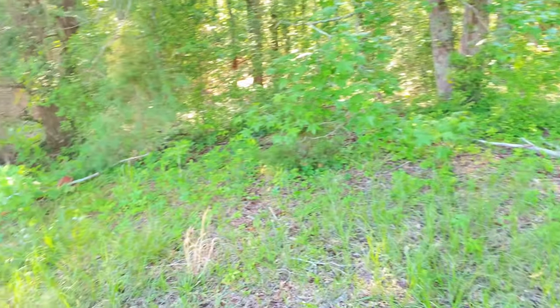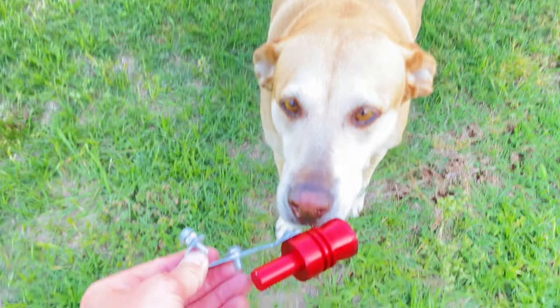I gotta quit throwing these things. I just lost it for like the third time today, chunking it into the dang woods.